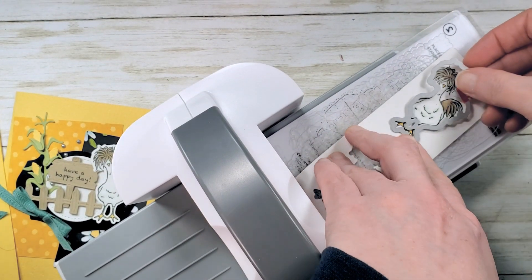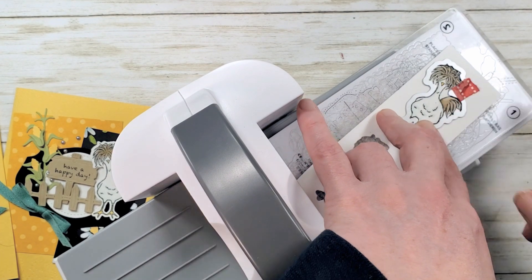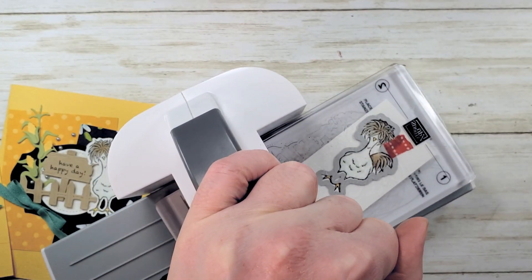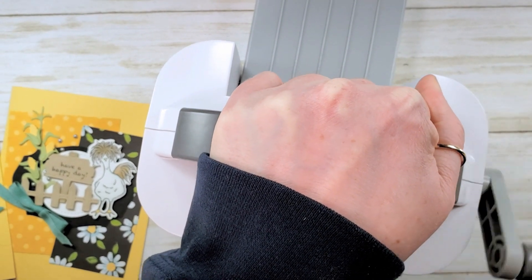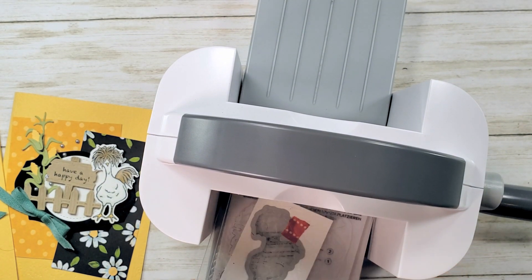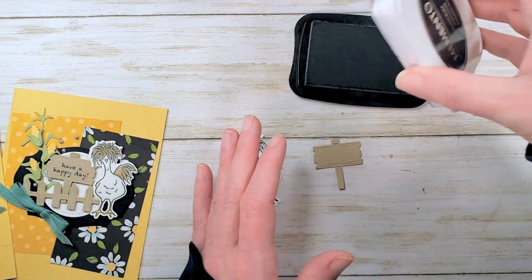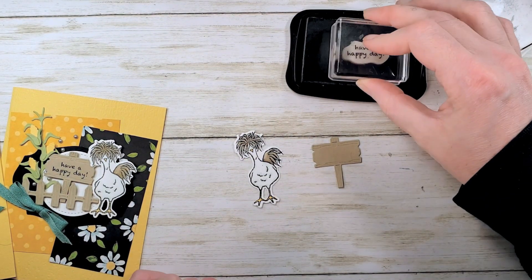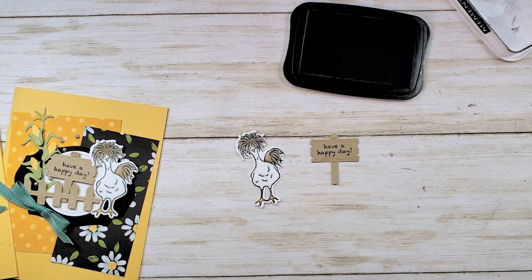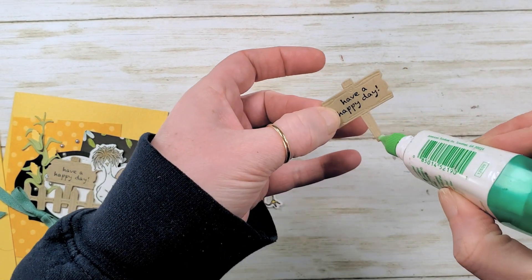We're back with our little mop top chicken. Let's go ahead and cut him out using the Hey Chick dies — just pop this little guy right through and give it a crank. I love this little machine — nice and compact. Now we want to stamp our greeting on our sign using Memento Tuxedo Black. 'Have a Happy Day' from the Hey Chick stamp set — stamp that right on our sign. Is that cute? Then I'm going to add just a drop of glue on the end of my sign post and pop that right on the fence, making it one piece.